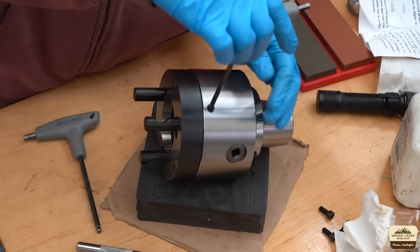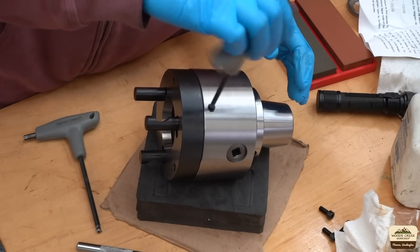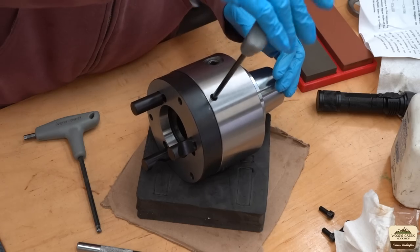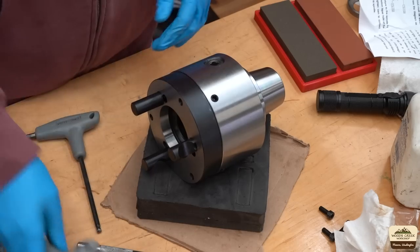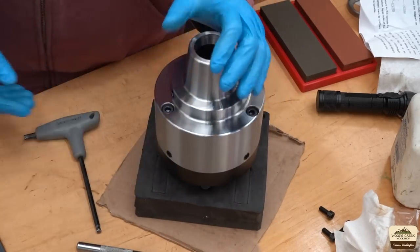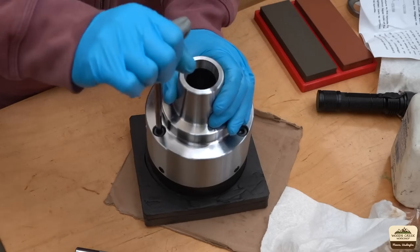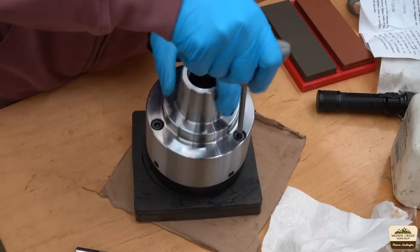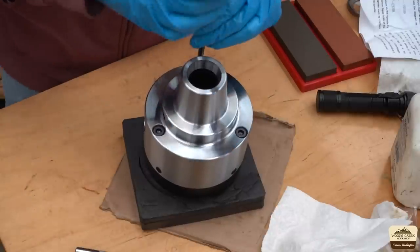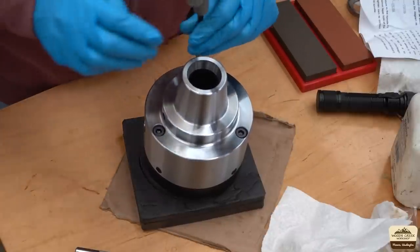I sent an email to Precision Matthews and just like that they got a replacement backing plate on the way. No matter who you buy from, you could always have a problem, so it's always good to know that the seller takes good care of you when problems arise. And while we wait for the new backing plate, we will go through the chuck, take it apart, and check everything out.